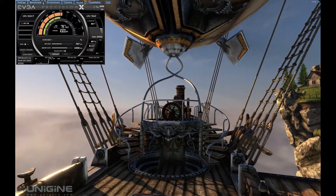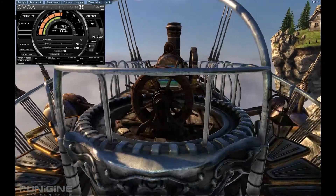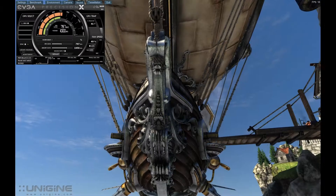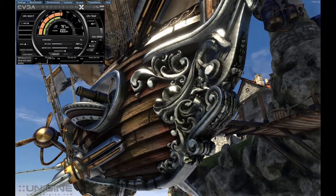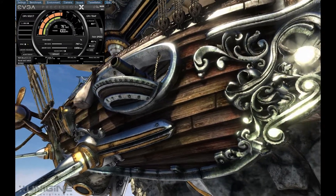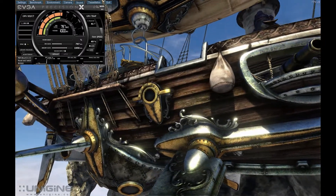A little background on the rig that I'm currently using — my gaming rig. The motherboard is an ASUS Sabertooth X79 Socket 2011 motherboard. What I'm running on that is the Intel i7 3820 Quad Core CPU, which is overclocked to 4.8GHz.